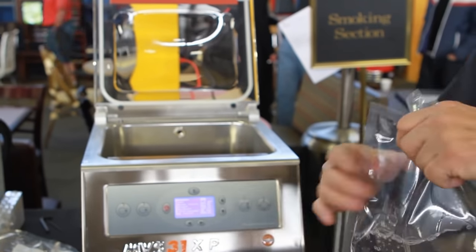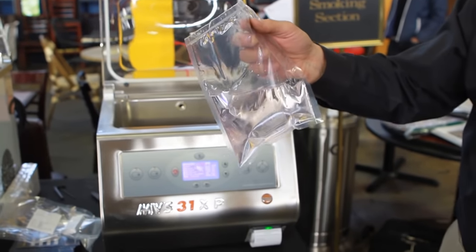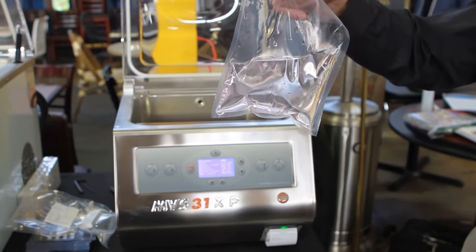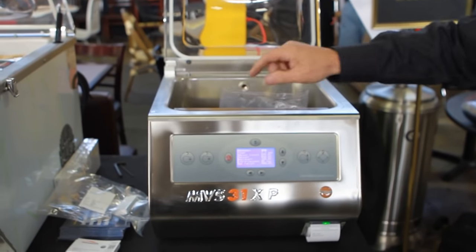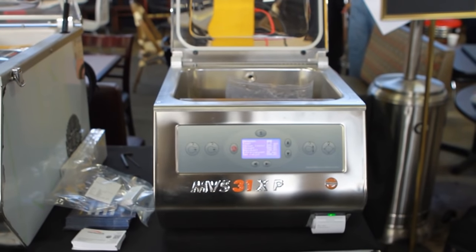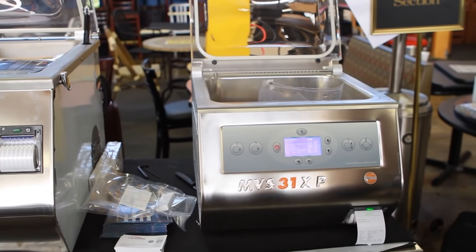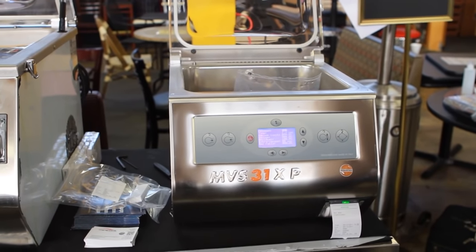I place it into a sous-vide thermal circulator. You can cook it for any period of time up to 212 degrees and up to about 6 hours inside the thermal circulator. With the new LCD display and it's all menu-driven, it's about 5 minutes worth of training and they're ready to go.